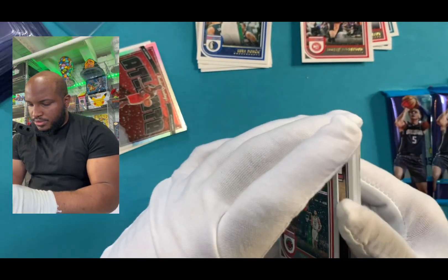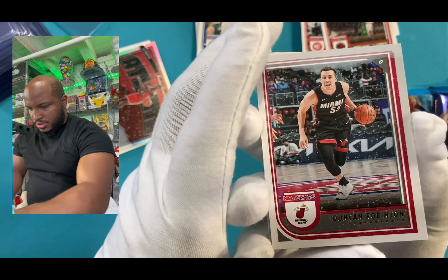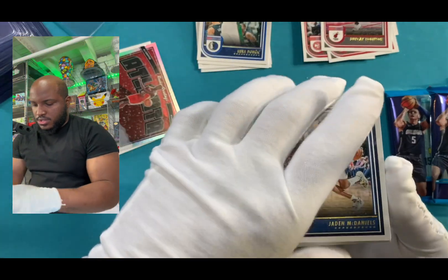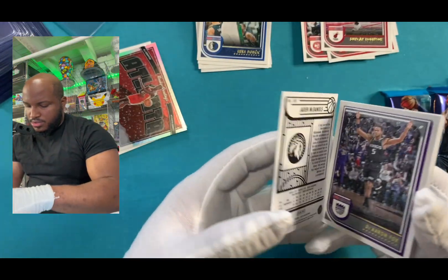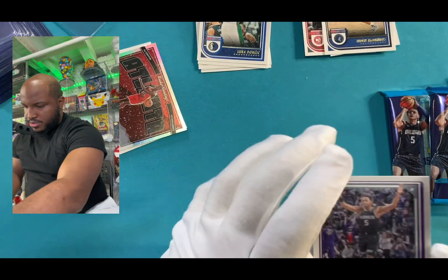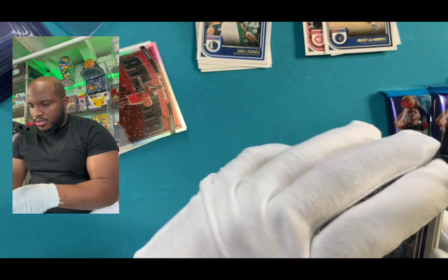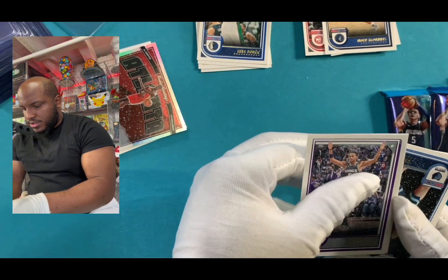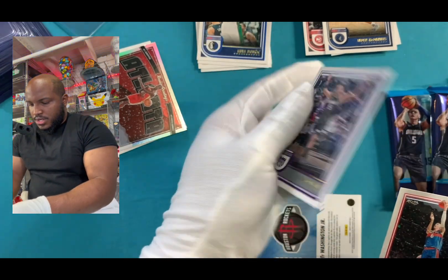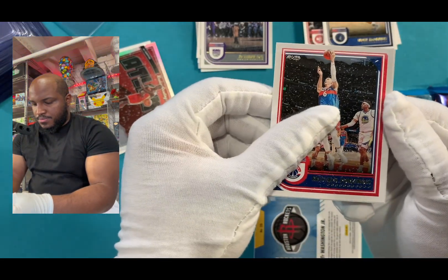We got Precious — that's the first player I've seen, a male player named Precious. I'm gonna put that there. Duncan. Slide that there. Just putting all the big names in one pile, I'll check those prices on them later. That was McDaniels. Oh, we got Fox! I'm gonna slide him over. Got Porzingis. We got Kip's Tap.